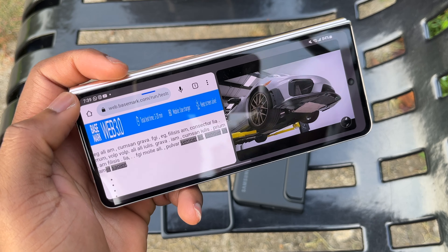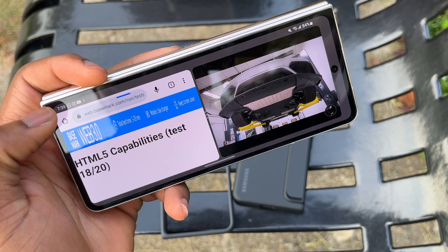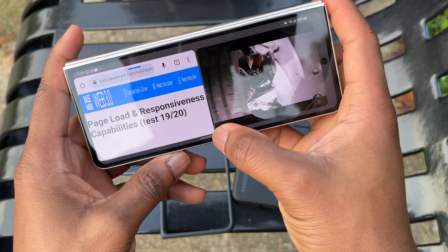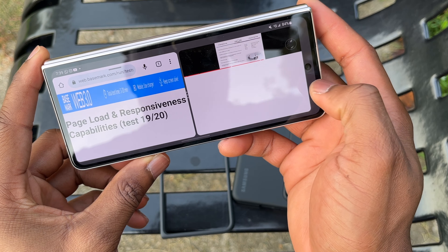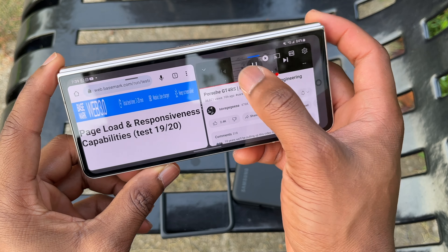The front screen of the Galaxy Z Fold 4 is just good — you can do multitasking with the front screen as well, with two applications open at the same time. The size of the outer screen is just right, because if they were to make it bigger it would impact the size of the inner screen. I think this is the best choice Samsung made, and they did the same thing for the Galaxy Z Fold 5.